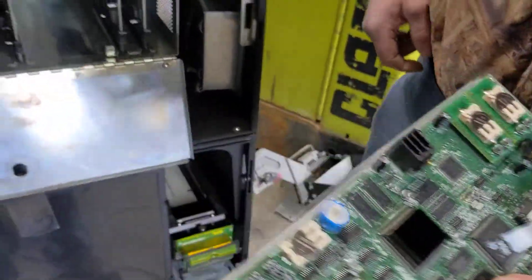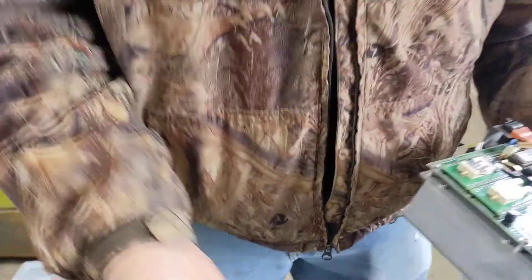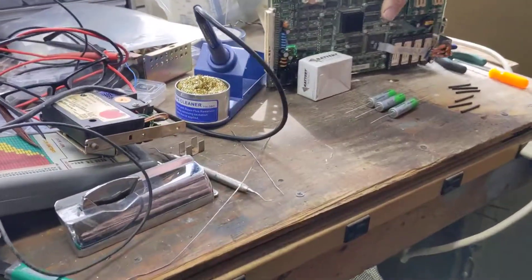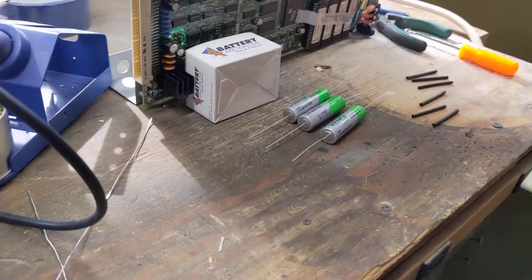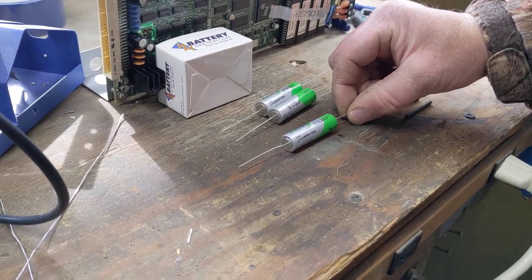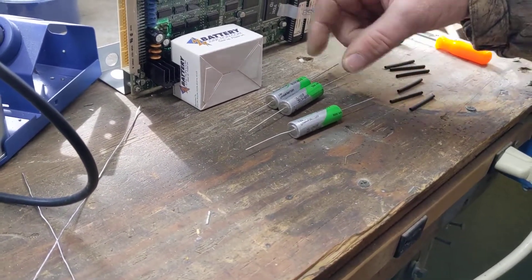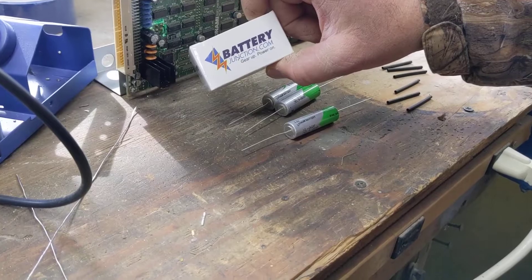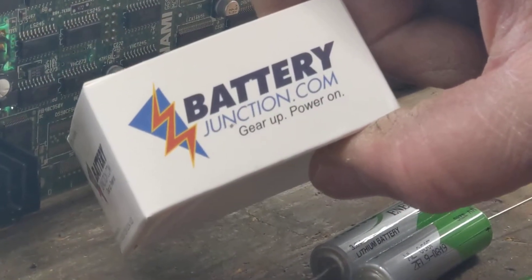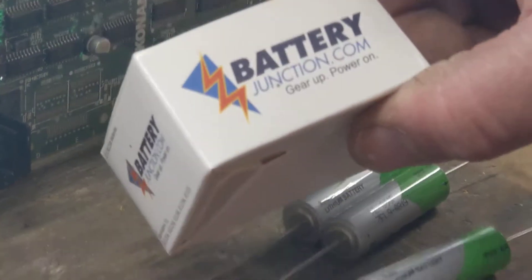We're going to go from the little coin cells to something more substantial. We're going to upgrade to some lithium ion double-A size axial batteries. I get mine from this place — they've got the best price I've found on batteries anywhere online, and they're quick. I'm happy with them.